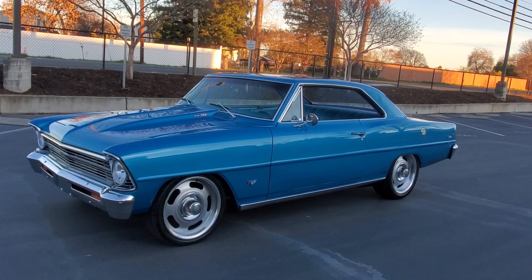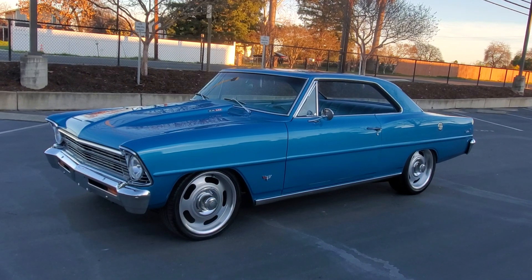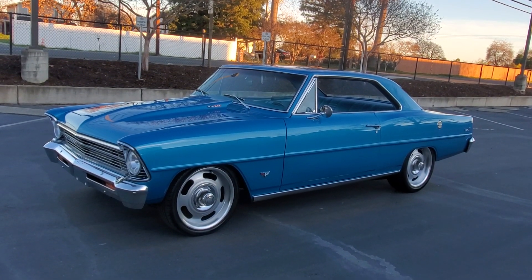That's about it everybody. Give me a call at 916-856-7931. Thanks.